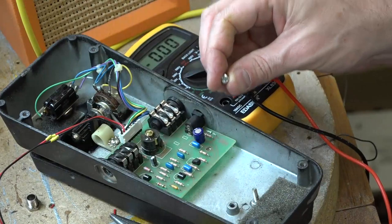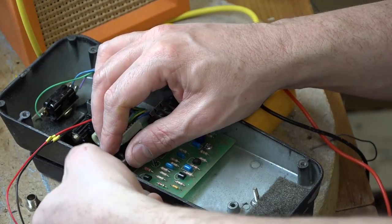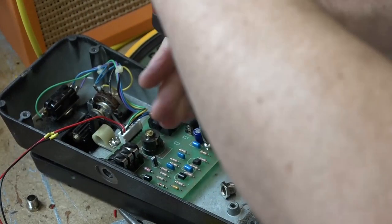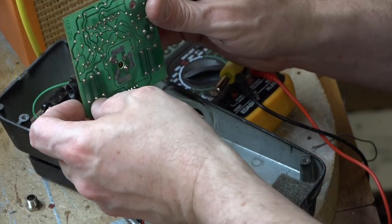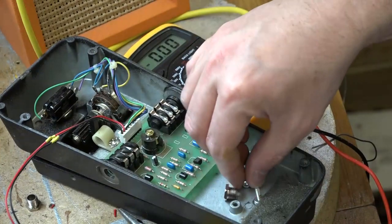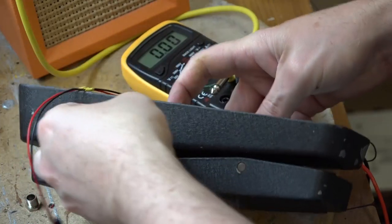Let's get this screw back into the PCB — not too tight obviously because you don't want to crack the board. One thing I didn't actually do, which I'm going to do now while I think about it, is check the other weak link in the system — the jack sockets and how they're soldered to the board. They look absolutely rock solid. We knew it was the connector that was the fault, but while you've got the thing apart you may as well double check.